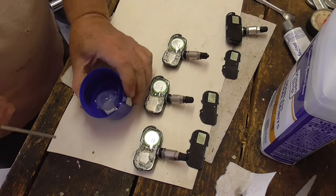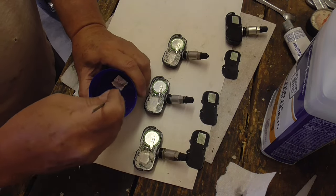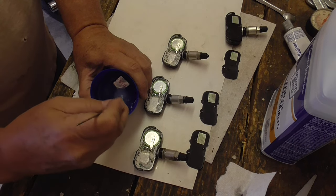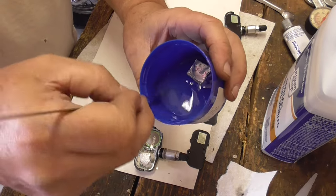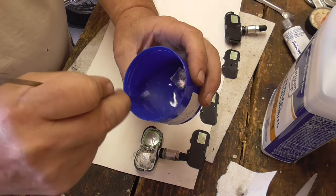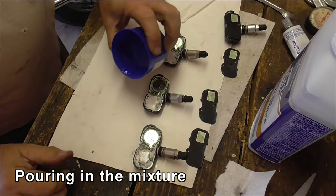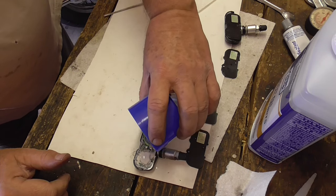This took quite a few minutes of stirring. It does eventually dissolve into the mineral spirits and you get a sort of a pourable emulsion. I've been stirring for about a minute. I think that's a pretty good consistency — maybe it got a little thinner. That's a reasonable looking concoction.